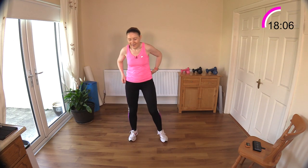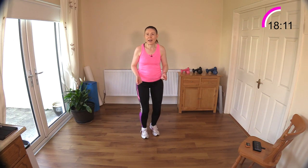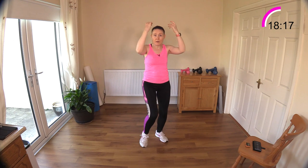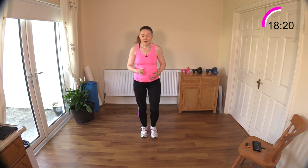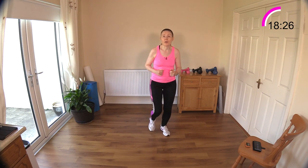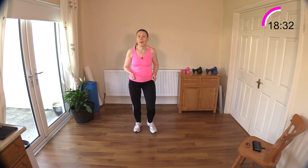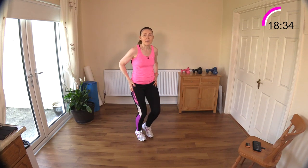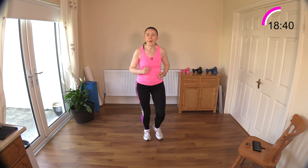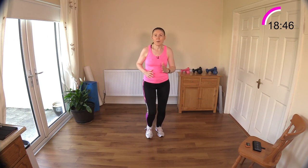Now we're just doing a basic skip - just to allow the hips to relax again. You can do some knee raises and ab work if you prefer. It's only a light skip, not a lot of impact, but you're welcome to take it up to a higher impact move if you want. Just light skipping, allowing the hips to have a little rest before we go back and get more work before we finish. Use your arms - pump them by your side!